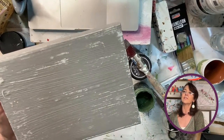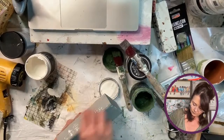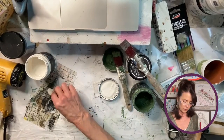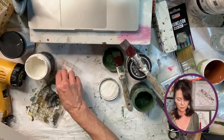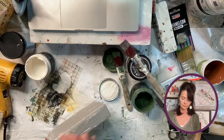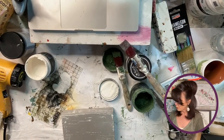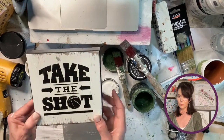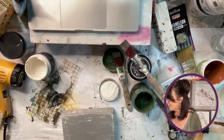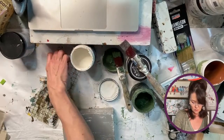That looks good — see how it's very subtle but I love it. You can do this with any color too. If you wanted it to look distressed or aged, use brown or black. Again, if you don't have one of these wooden pieces, you can do the exact same thing with one of those little clearance signage blocks from Hobby Lobby.